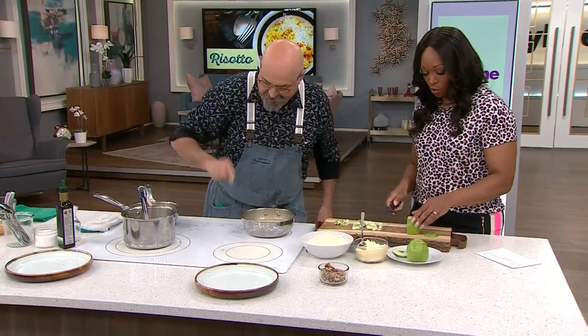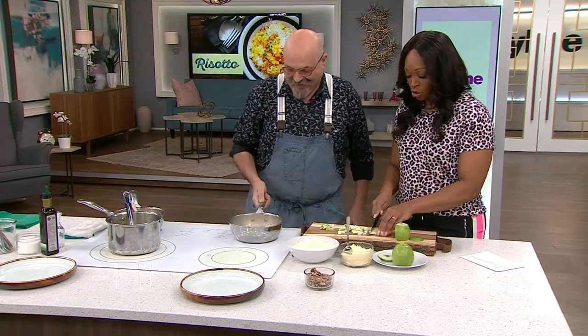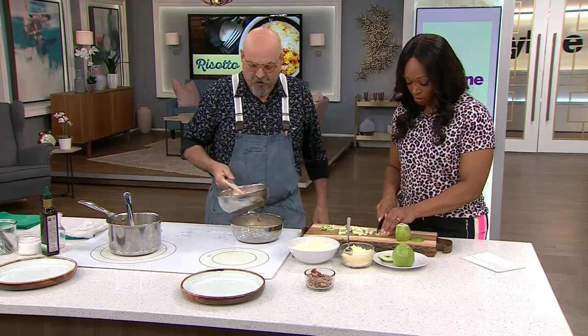It's the joy of television — the joy of making risotto on air. It's going to do what it wants to do; we'll just talk around it.